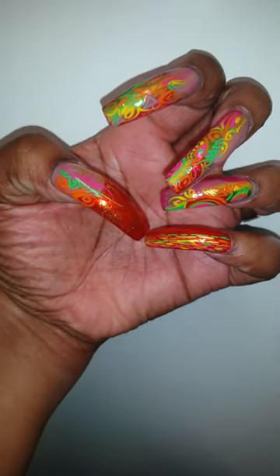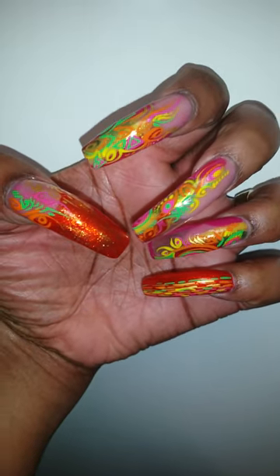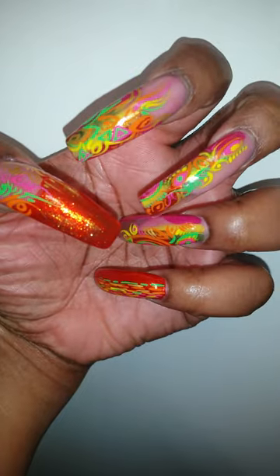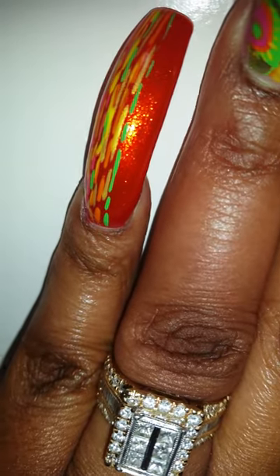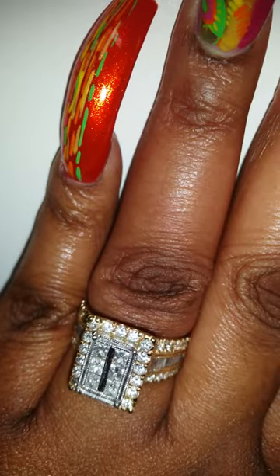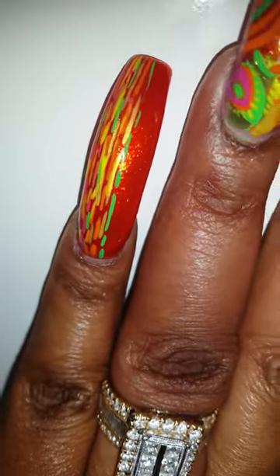Hey YouTube, this is your girl Crimson Diva 82 and I'm coming to you all with a 'what's on my nails' video. These are my nails — I just got them done today. This orange color is basically my main color and it's called Riveting by China Glaze. It came out with the Hunger Games collection like some years ago.